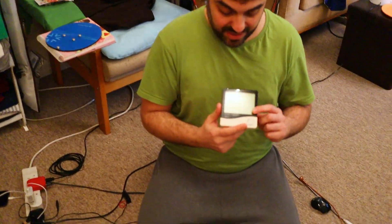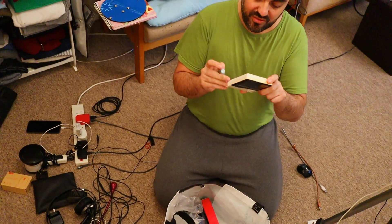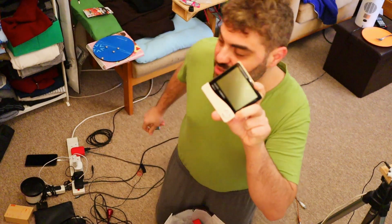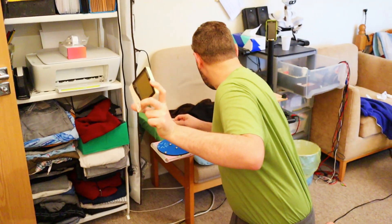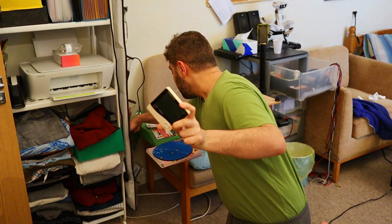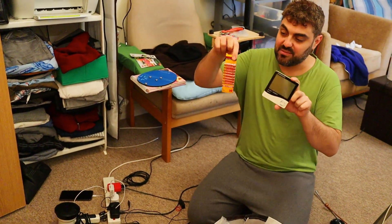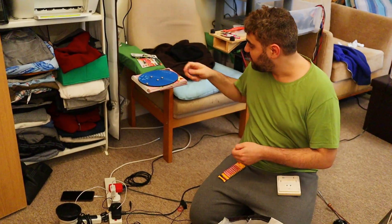We have another device — this one measures both humidity and temperature. We'll use it to check whether the other two thermometers are giving us correct readings. I'm glad we have more than one meter, and I'm glad we got some batteries for it.